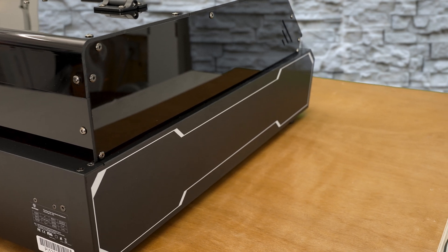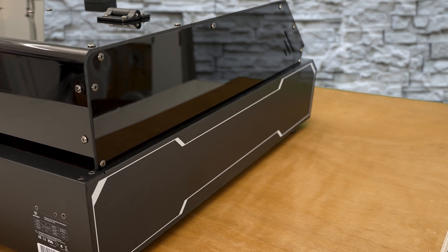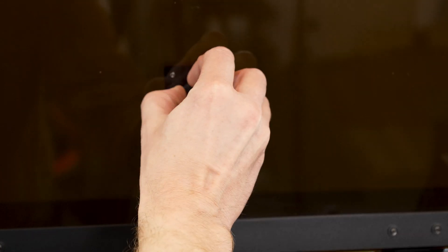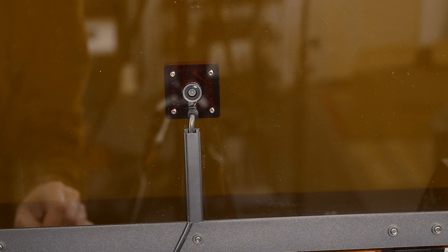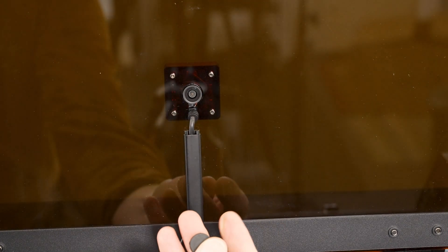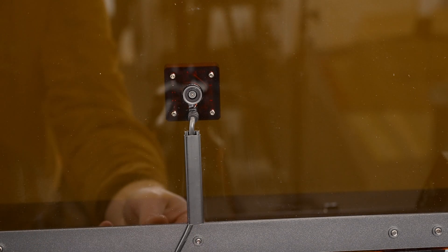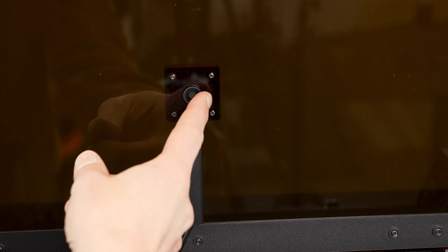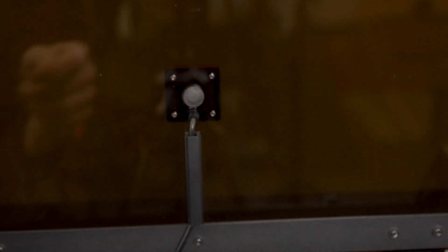This side of the machine has a clean layout with nothing to interact with, so we'll continue the tour and check out the integrated camera. On the lid of the machine is the built-in camera with a nice rubberized protective cover. Wiggling that off, here we've got a nice lens that gives a full view of inside the machine. I'll keep the cover to put back on when not in use to keep the lens clean.